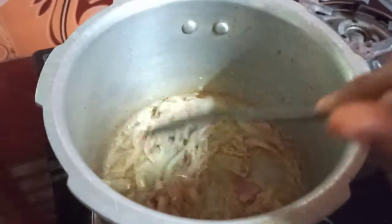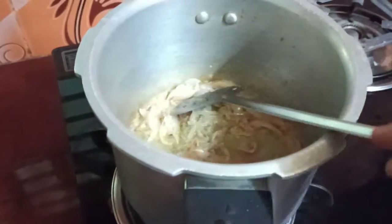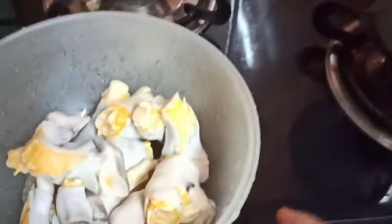I am going to add a golden soup. I am going to add artichoke soup. The artichoke soup is very clean.